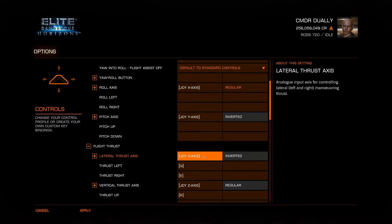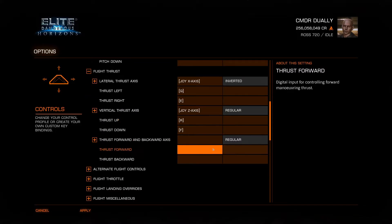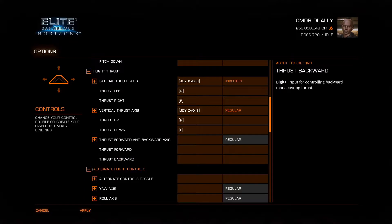Flight thrust: lateral thrust is the x-axis on my left stick, so it's pushing the left stick left and right. Vertical thrust is on my right stick — it's the twist axis, the z-axis. I don't set up a forward and back axis for thrust because the throttle is already set to that, so it doesn't really matter.